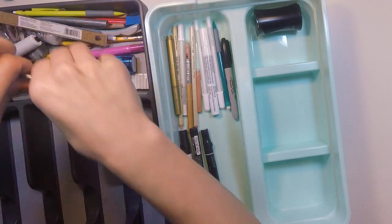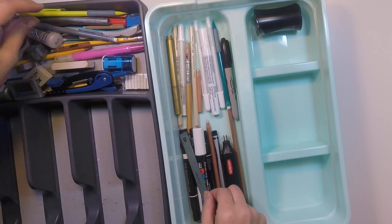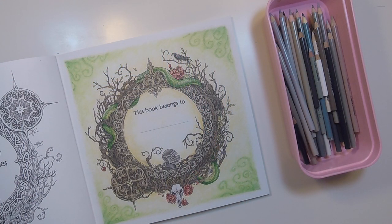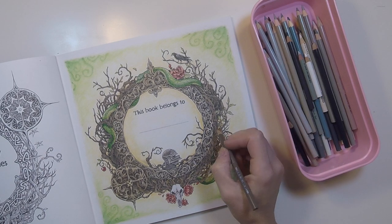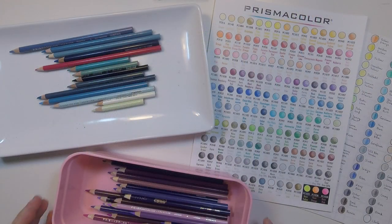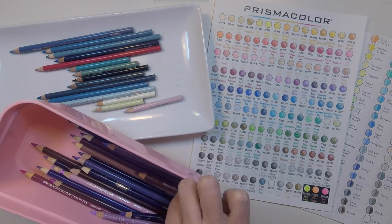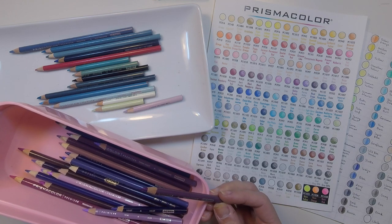All of my accessory supplies can live here in this little caddy. And it's a great excuse to clean out some supplies that I either don't want anymore or don't need super handy. The idea here is that when I color, I can take out individual bins or just have a few bins out at a time — super accessible without taking up too much space on my desk. Or I can pull out individual pencils and put them into the white tray that I use as my current-page pencils to draw from.